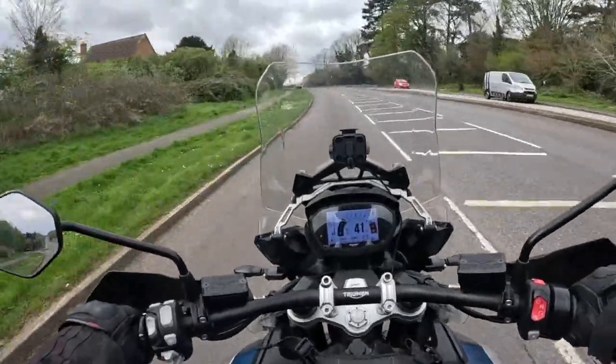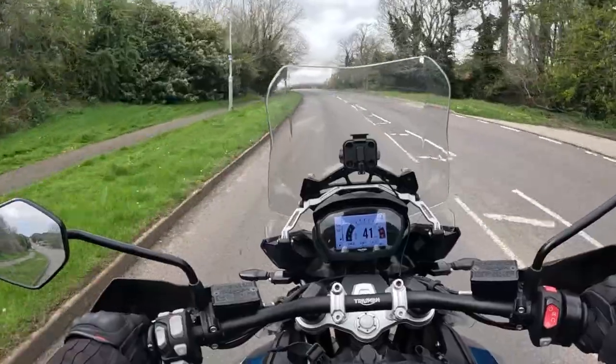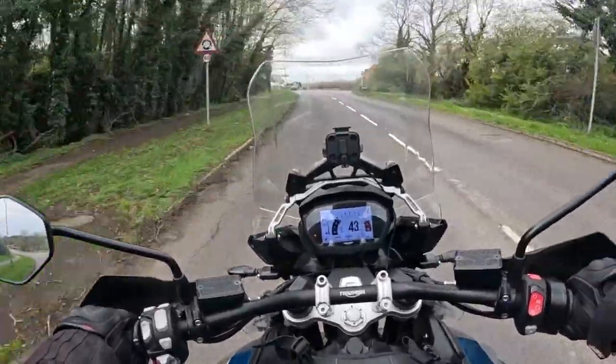So there you have it really. Is it worth buying? Yeah, I believe so — if you're a short arse like me.